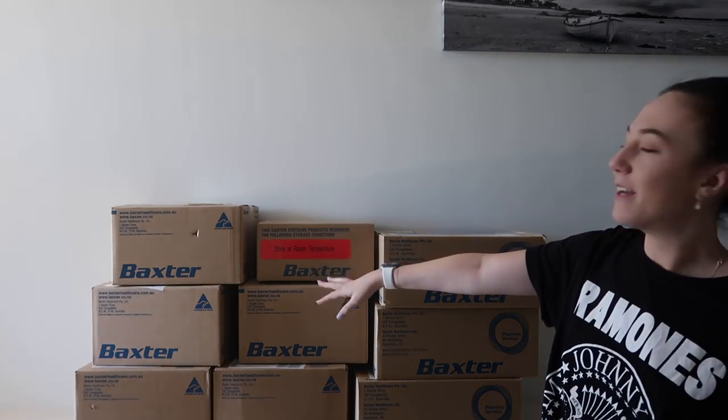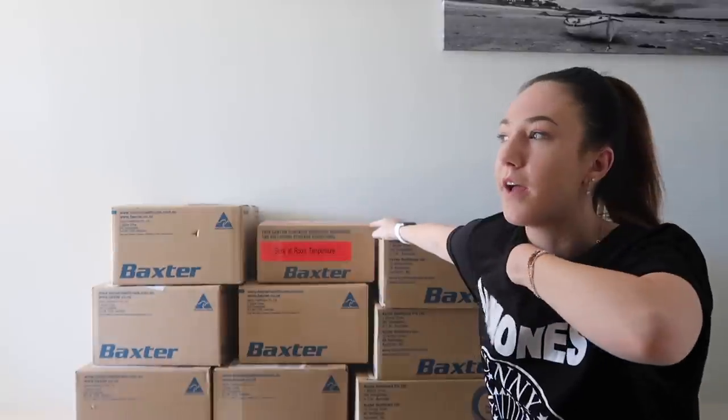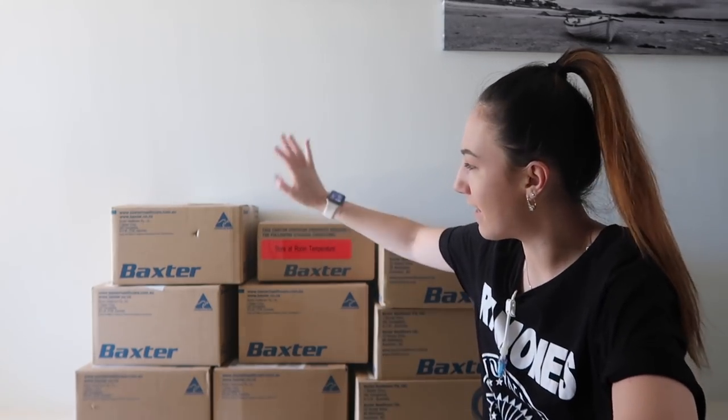So behind me we have nine lovely boxes. Two of them will be IV fluids. These three are TPN. This is my Taurolock, which is a blood thinner that keeps my line from clotting. It's what I inject when I'm not using it so the blood that goes in there isn't going to clot, and when I go to flush it it's not going to send a clot to my heart. Sounds dramatic, but anyway that's what that is.